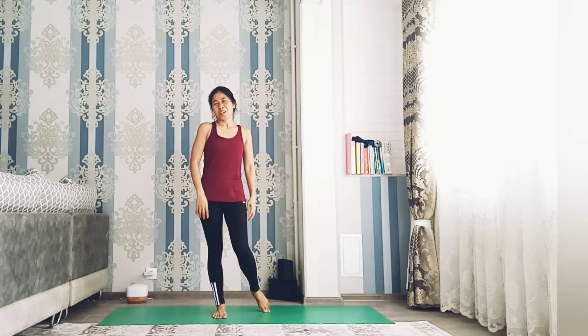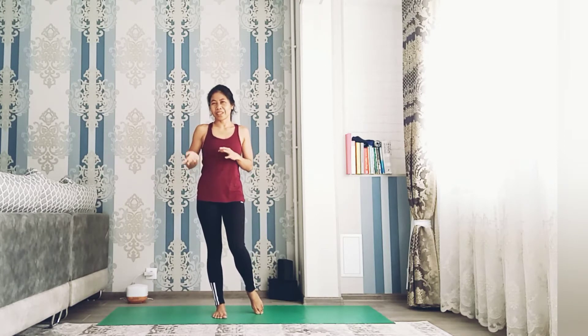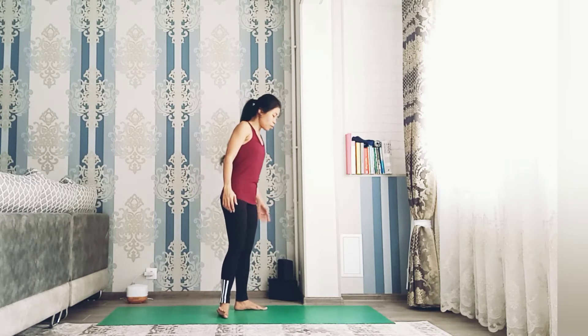Hi yogis, welcome to day 5 of daily yoga practice for beginners. This is for Monday through Saturday — seven days a week — so you can practice yoga daily. This video is just right for you if you are just starting yoga from a very beginner level. Let's get started — go to downward facing dog.